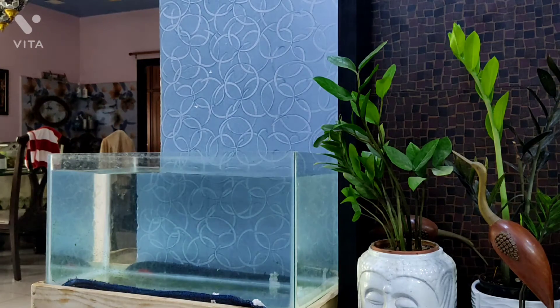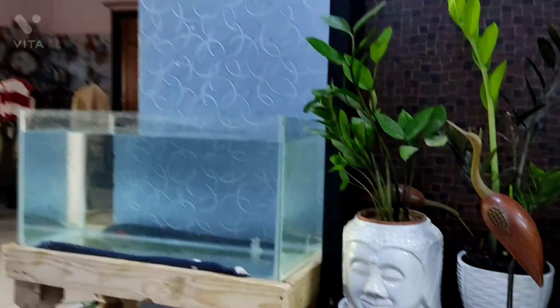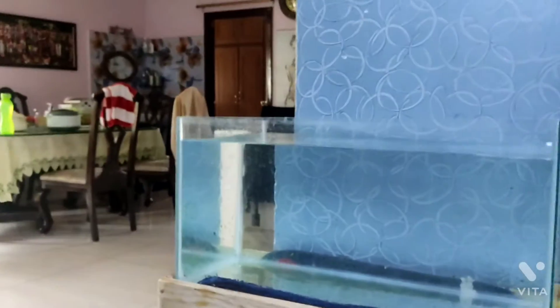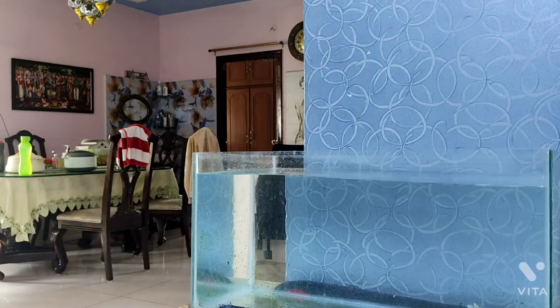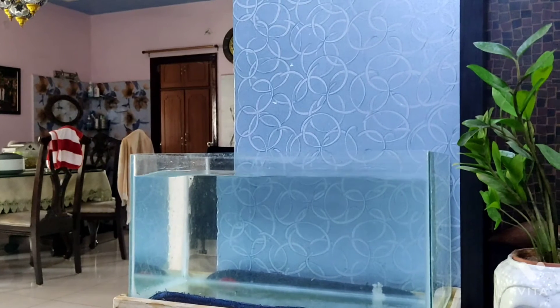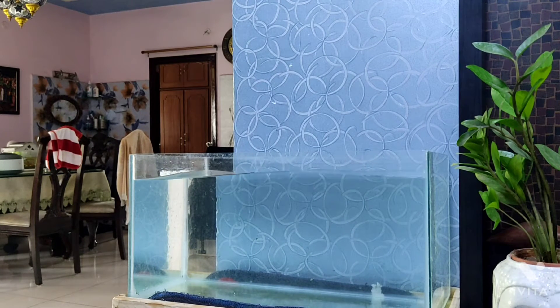Bam, there we go — the aquarium is filled up! Now we've got some algae down here that we need to clean. After cleaning it I'll show you. Boom — now it's crystal clear and clean. Now that it's clean, let's get our fish!